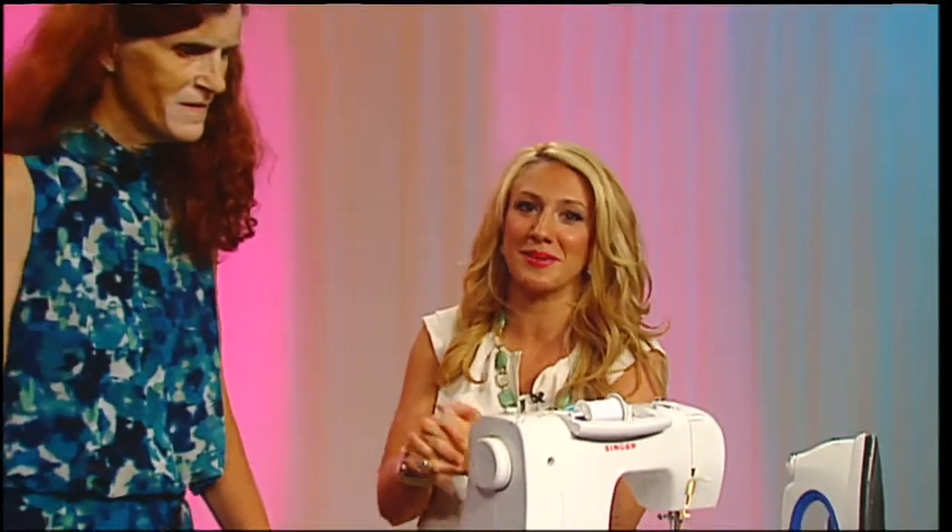If you are looking for a great gift that you can make with your kids this summer, look no further. Diana Nottie-Taylor is the owner of Designs by Donat, and she's here to show us how to make aprons.